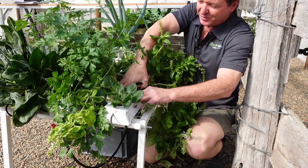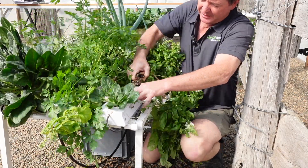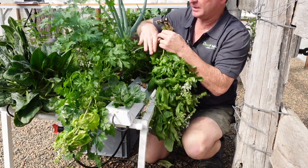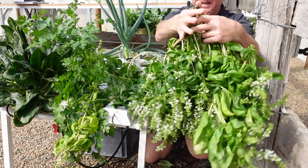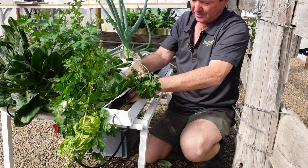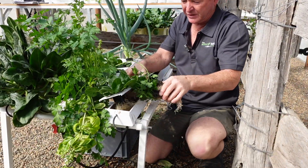And of course, another option is just to remove the large plant that's causing the blockage. In this case, go and make some basil pesto — that will take out the offending root system.